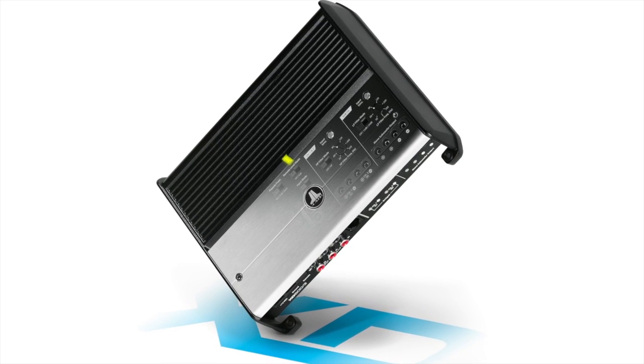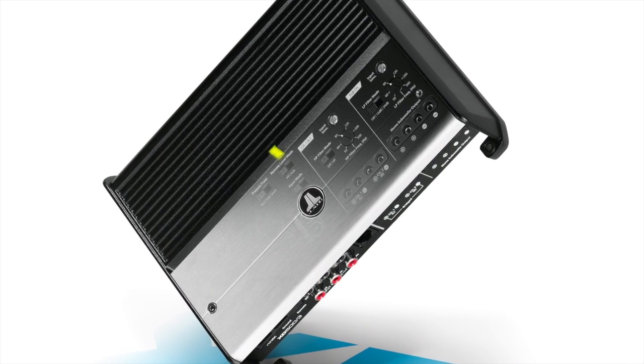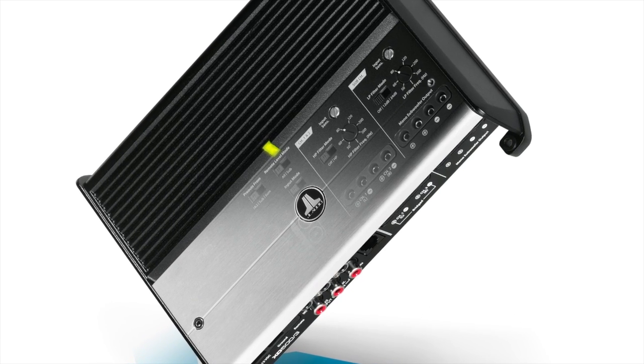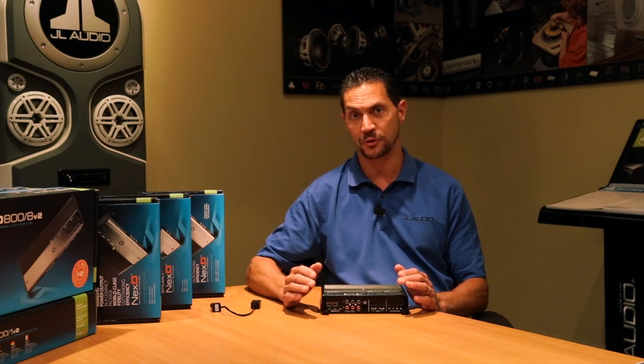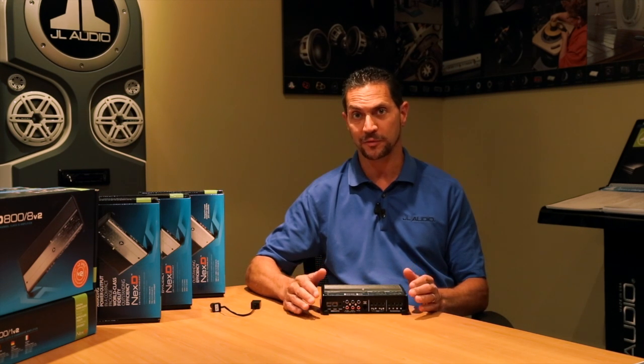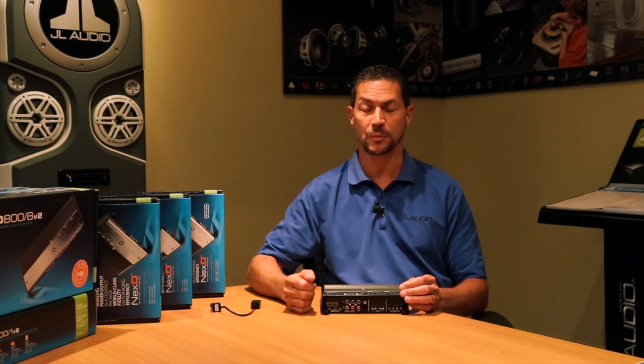This amplifier, like all the models in the XD line, offers something known as advanced rollback thermal protection. What this technology does is it allows you to keep playing your music harder and harder. Even when the amplifier gets hot, it will not shut down due to heat. Most car audio amplifiers, when the amp gets too hot, will simply shut down to protect itself. Our protection circuitry chooses to roll back the power instead so the amplifier can stay on and you get to keep enjoying your music.